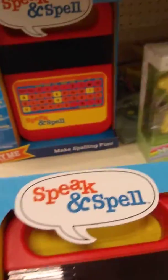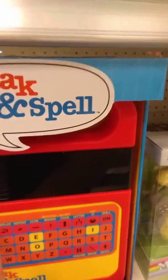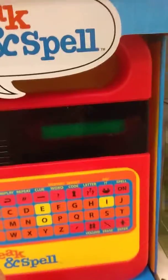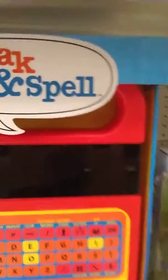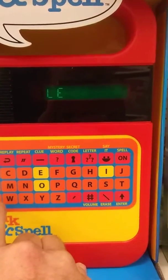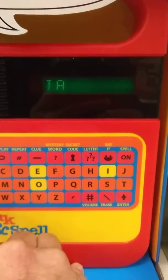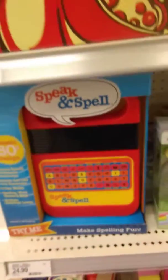Did you see that? Could you hear it? It does not sound like the demon that once inhabited it. One more time. Spell Five — F-I-V-E — Five. Can you see the screen? Let's see if I can get a better straight-on view. Spell Learn — L-E-A-R-N — Learn. Spell Talk — T-A-L-K — Talk. Yeah, that definitely does not sound like the one I had before.